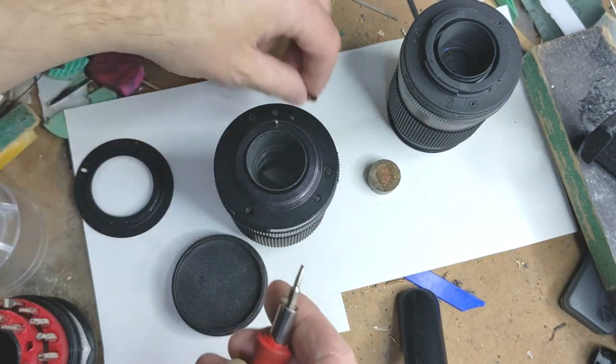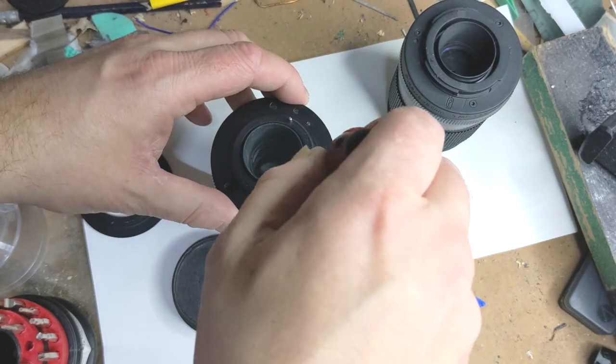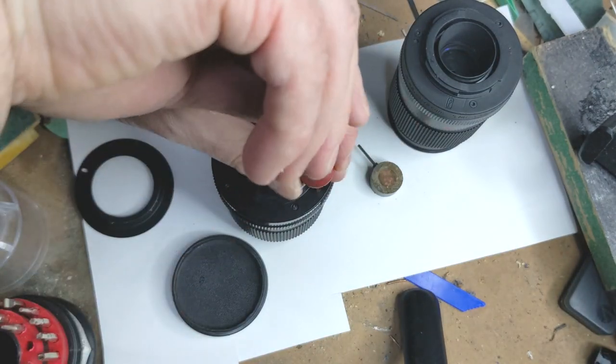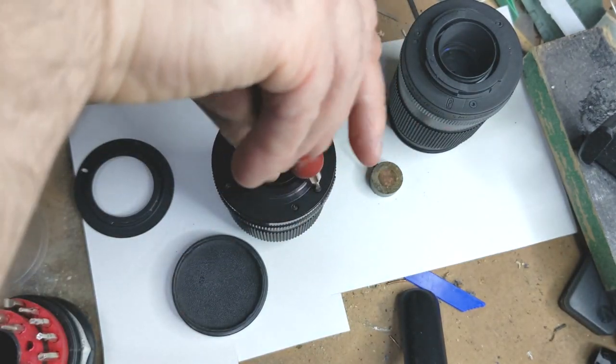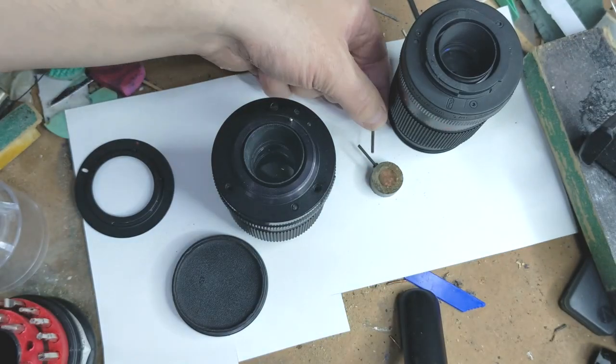That's easy enough. Always make sure you've got a magnet lying around. I'm going to try and do this in a way that my hands don't get in the way, because I know it's not going to be ideal for viewing.